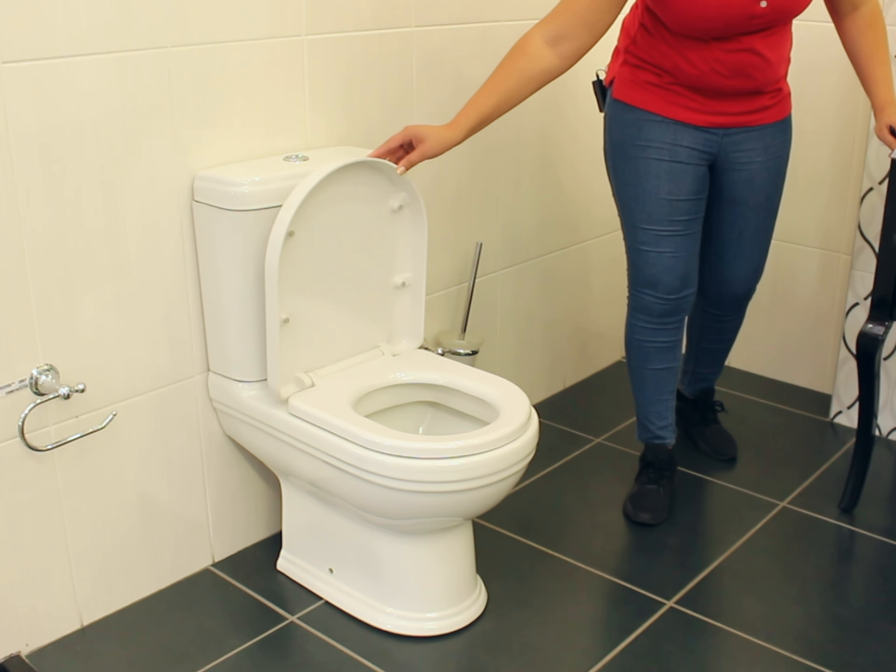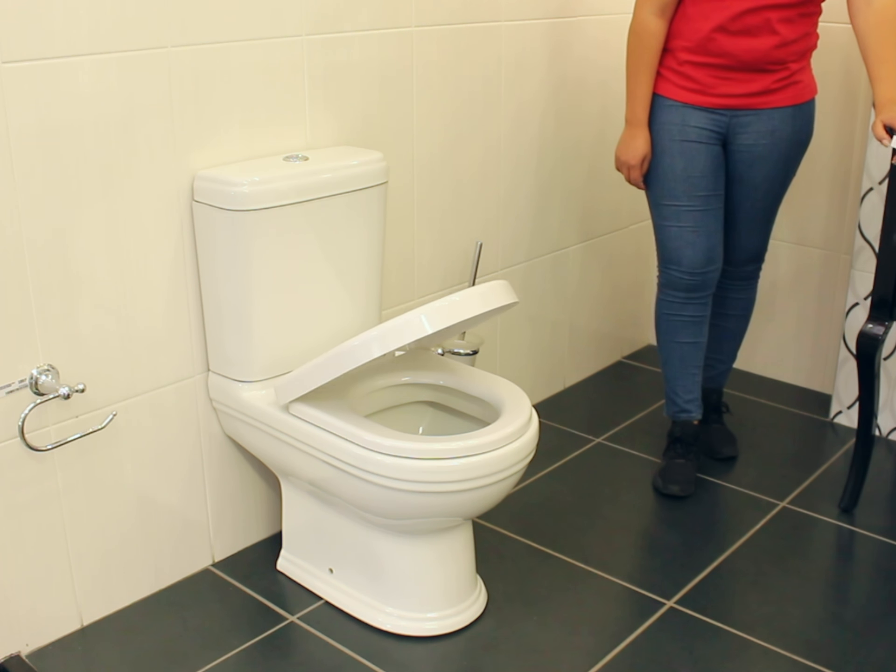The Eclipse comes with a soft close toilet seat with stainless steel hinges, which prevents slamming when closing.